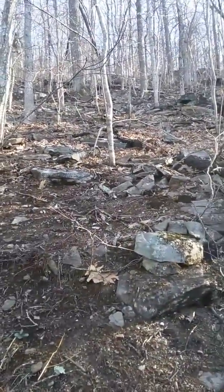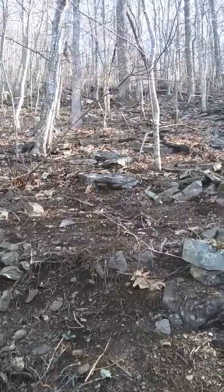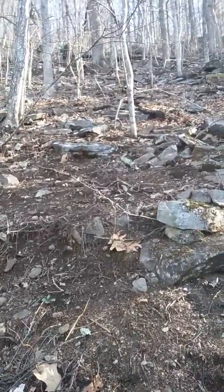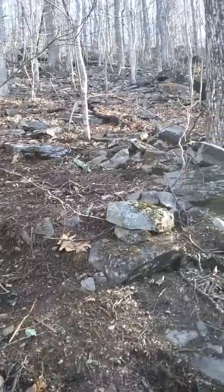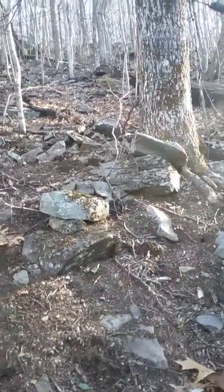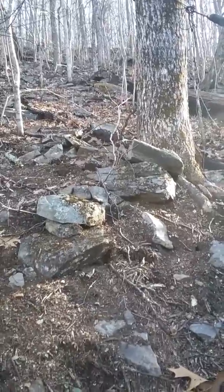There's hikers going up behind us. I don't know if you can see them — there they are. It's way steeper than it looks, guys, I swear. In my little viewfinder it looks so close, but it's really, really steep.